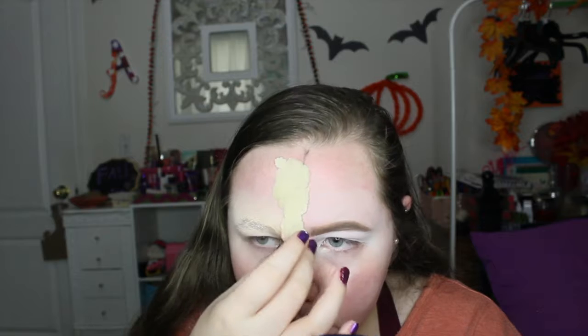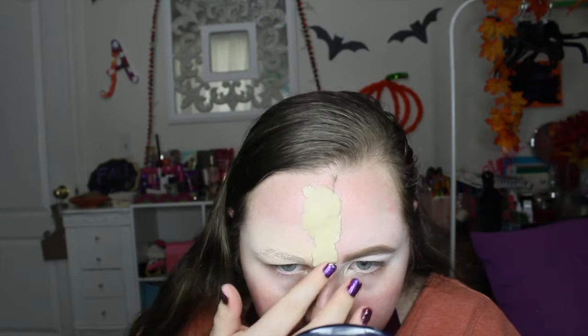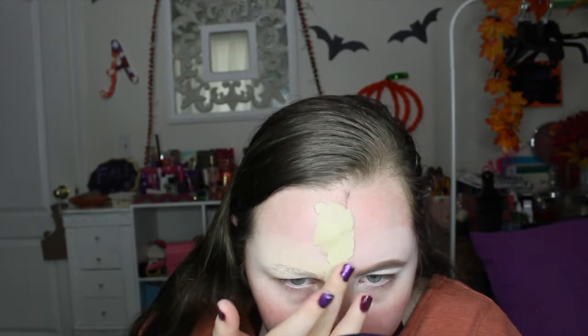You've gotta do what you gotta do — I didn't have any scar wax and I didn't want to use Elmer's glue because I wanted it to be more thick.